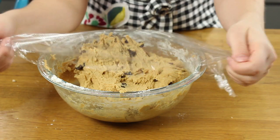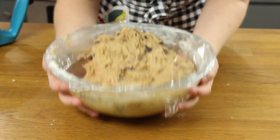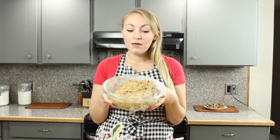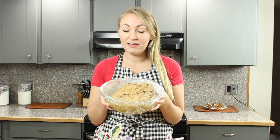Now we'll cover the dough with clear wrap and chill it. This dough needs to chill for three hours. I know that seems like a long time, but it's important to let the flavors fully develop and to keep the cookies from spreading too much while they're baking in the oven.